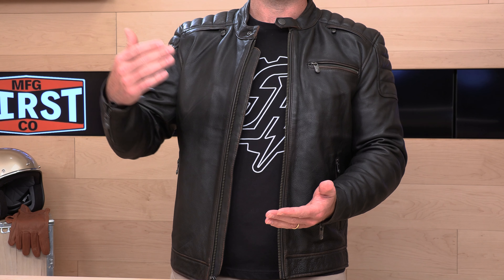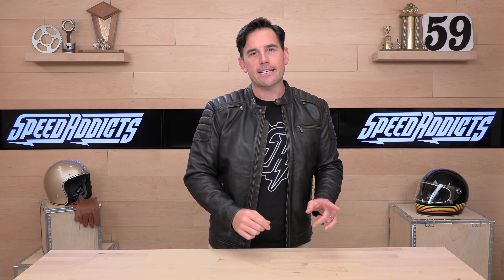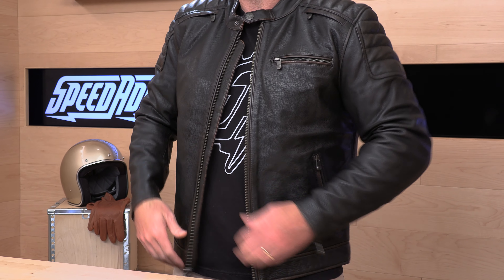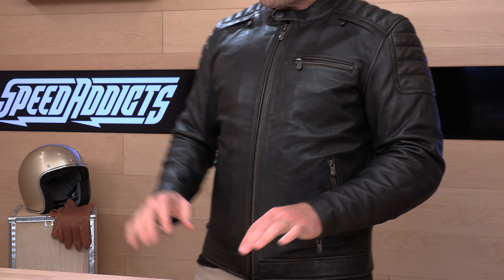When it comes to fit, First Manufacturing really covers the gamut of sizes — they never leave anyone out. This Crusader is no different; you're going to see sizes small all the way up through 5XL at speedaddix.com. Stick to their sizing chart and you shouldn't have any issues. For reference, I am wearing the size large. I'm a 44-inch chest, about 220 pounds and 6'2", and this thing fits me perfect. It's just as snug as I would want a new leather jacket, because just like gloves, leather jackets tend to break in after you wear them for a bit.